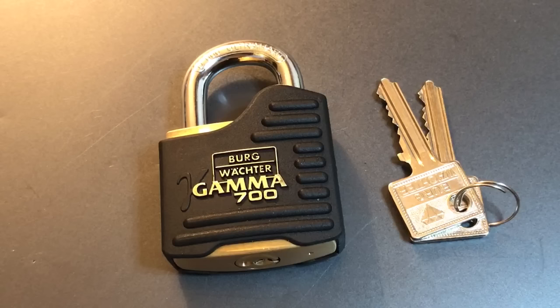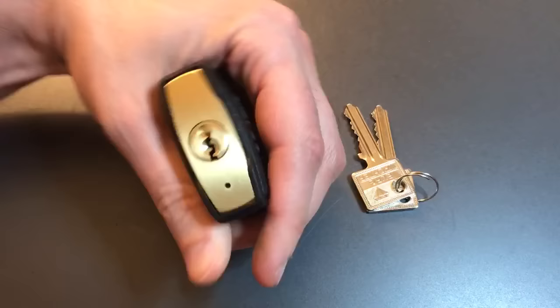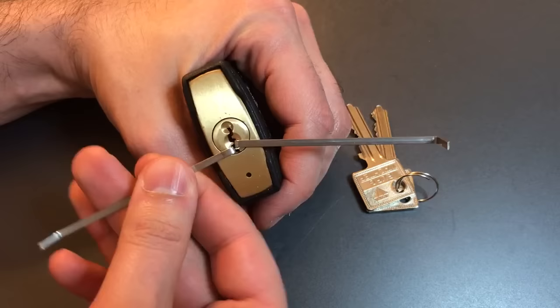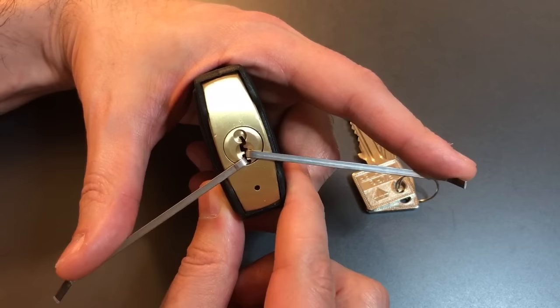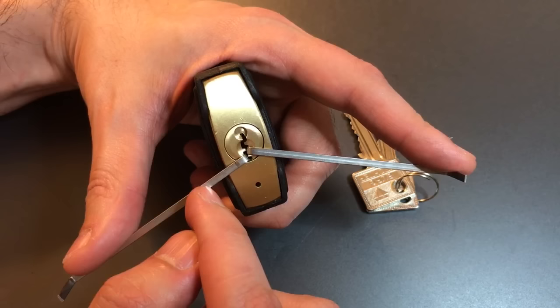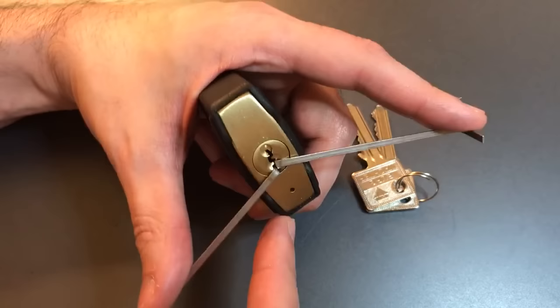Conventional wisdom would have you use what people call the dual tension wrench technique. As the name implies, it means you use two tension wrenches. You put them in essentially wherever you can fit them in the keyway. And because you have two of them tensioned in opposite directions, you have perfect control over the rotation and counter-rotation of the core. And even though that pin is not counter-rotating the core, you can manually do it with your second tension wrench. It's a great technique — it works very, very well. However, when you're trying to pick a padlock in your hand, unless you're an octopus, it's really, really unwieldy. It just doesn't work very well.